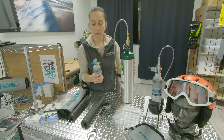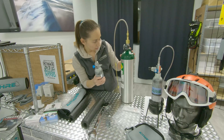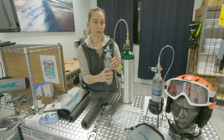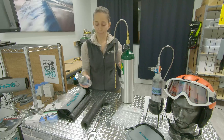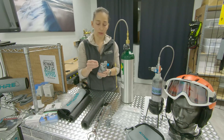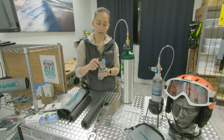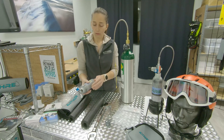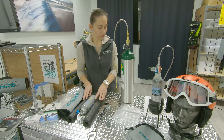Now my bottle is filled to 1800 psi, which is what is in this bottle. I now have 1800 psi in here. I'll do everything in reverse — put the cap back on here. This is ready to use on outdoor activities or in general aviation.